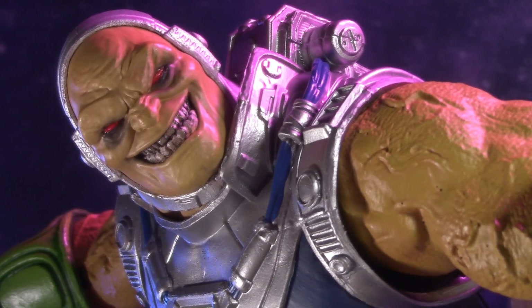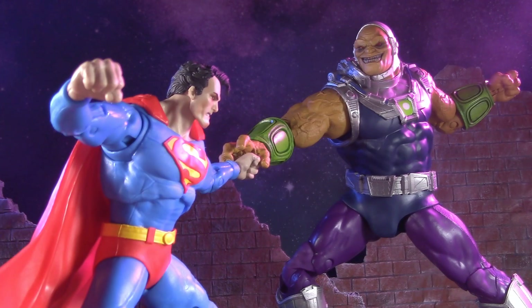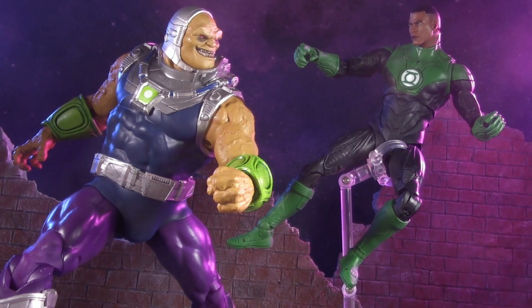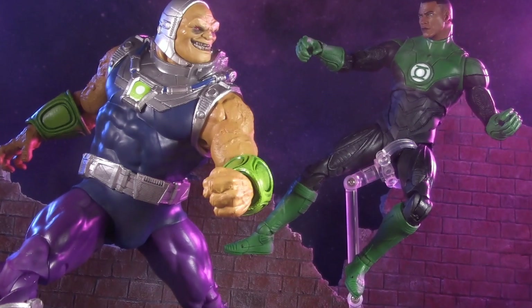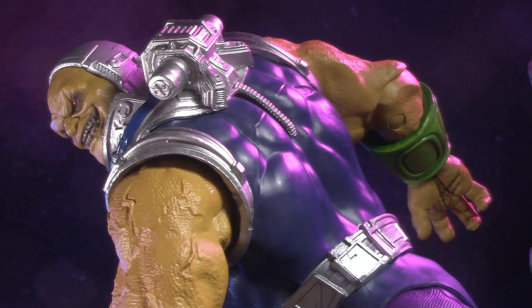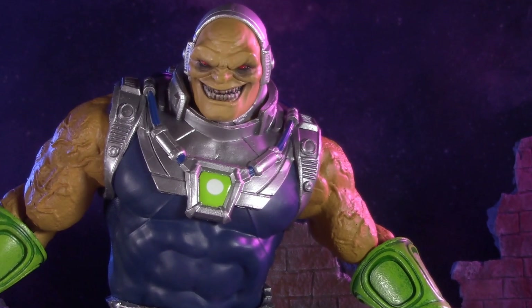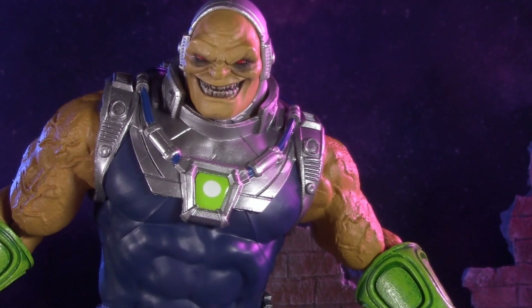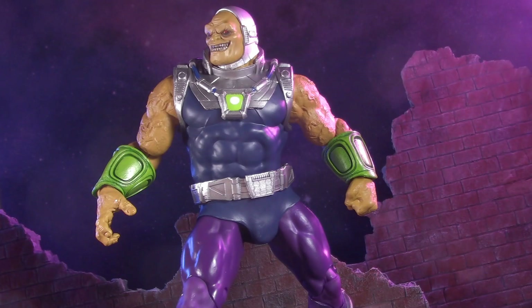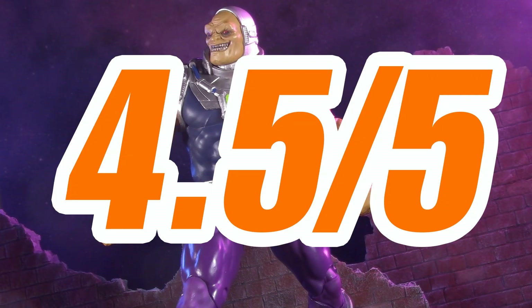This leaves us with nothing left to discuss but the price. Being a Megafig, Mongol retails for $39.99. Whether for Superman, Green Lantern, or the Justice League at large, Mongol is an essential DC villain. Very few figures of him have ever been made. And if you think another Mongol figure this good's coming around anytime soon, the Black Mercy must have you, because you're dreaming. For price, I'm giving Mongol one whole point, for a grand total of 4.5 out of 5.